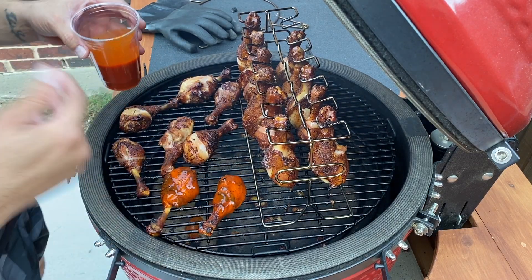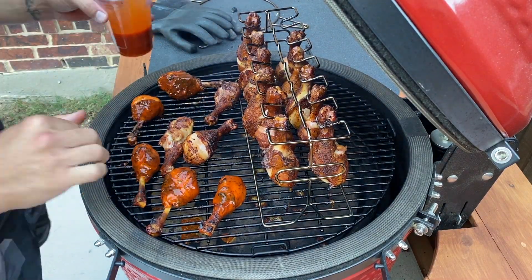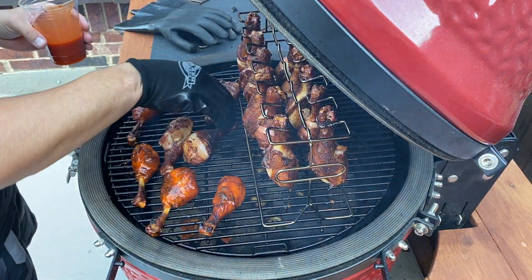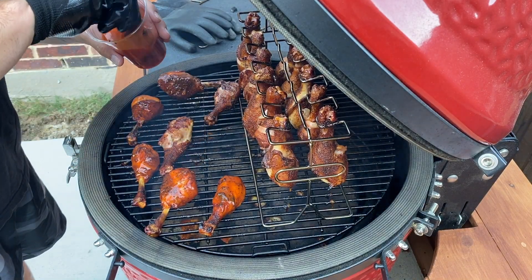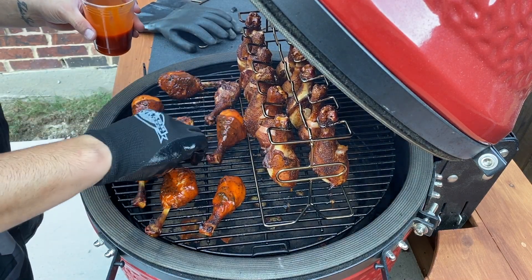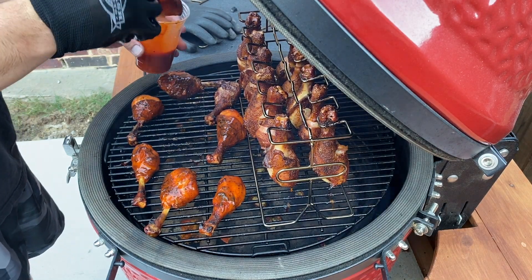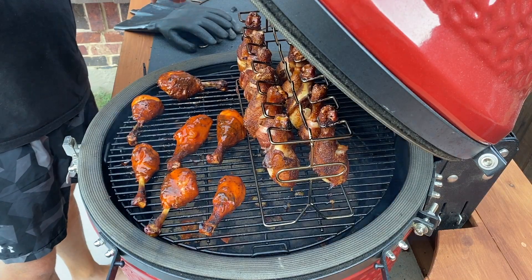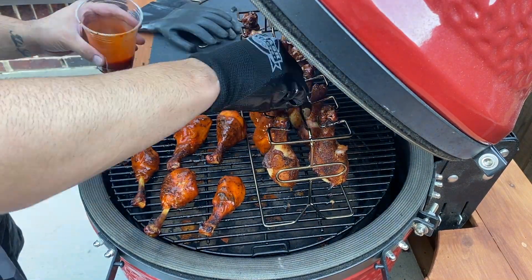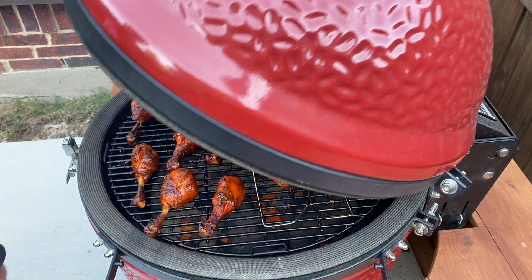They're hot as hell — I got a glove. These gloves came free with the Kick Ash basket I just bought. I use that basket quite a bit; I haven't used the divider yet but I will with the rotisserie — it's definitely helpful for times like this. We're just soaking them in the buffalo sauce. We'll let them sit for another 10 minutes or so to let that sauce really stick and render.